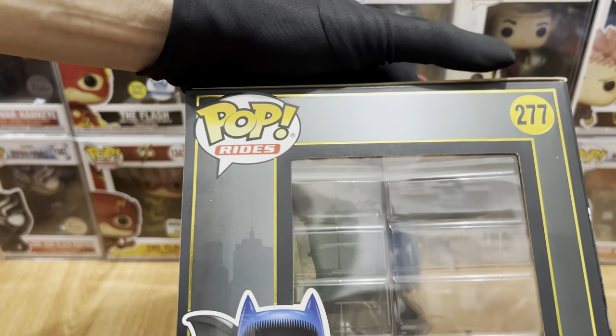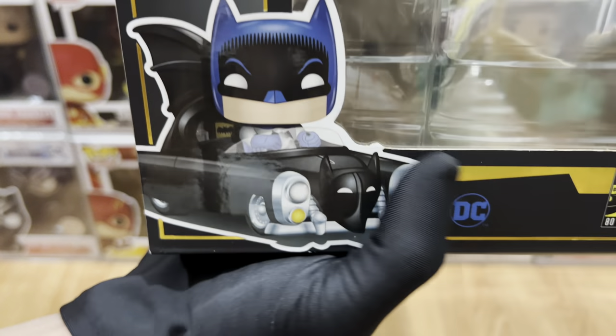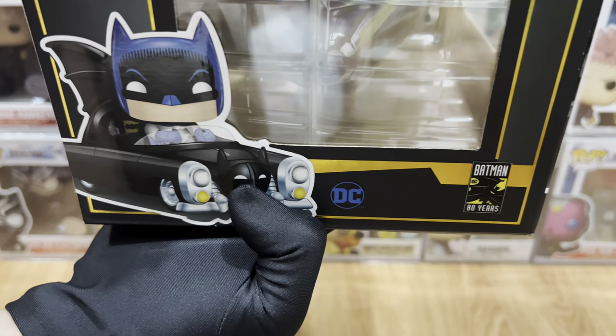And for the other side, we have the Pop Rides, the gold linings, number 277, the Funko art, the DC logo, and the Batman 80 Years.